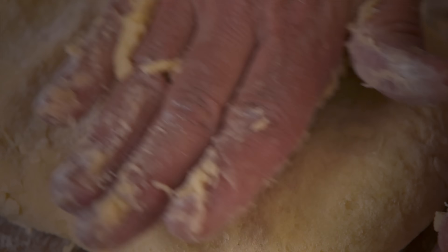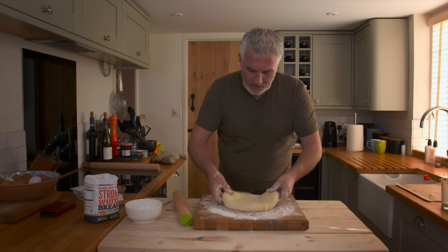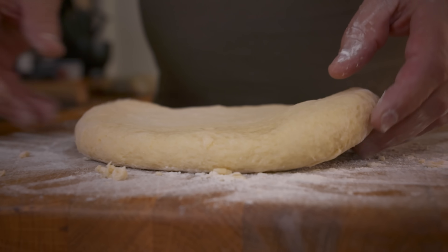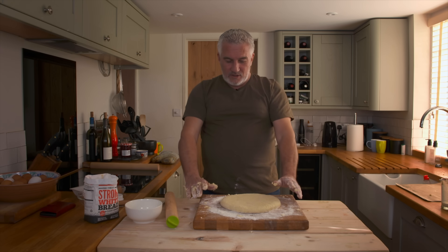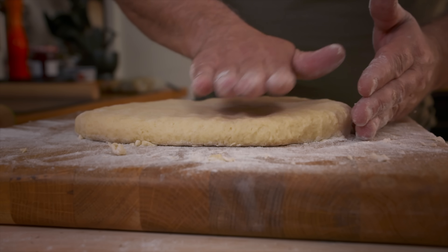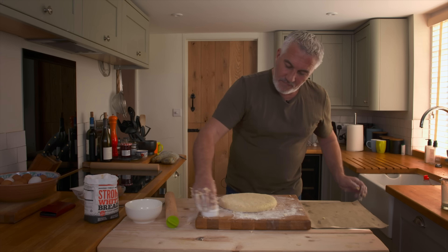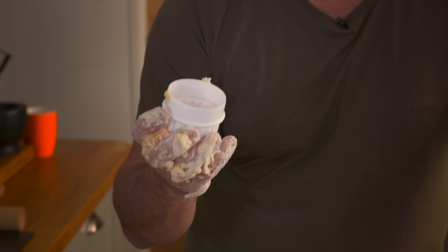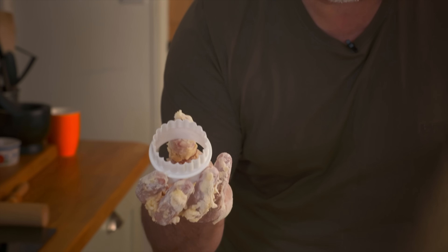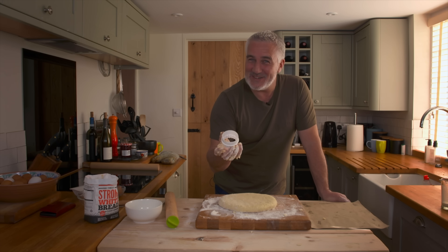Flatten it down, then roll it out from the middle up, middle down. Turn it and keep turning so it doesn't stick. There's your depth — about an inch. Bring over your tray and get your scone cutter. A very posh five-star hotel versus a working class lad — that scone would be about 20-odd pence in a bakery, and about £1.50 in a five-star hotel in London. That's the difference.